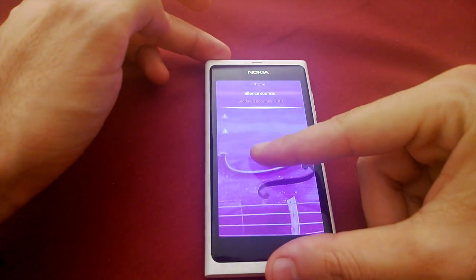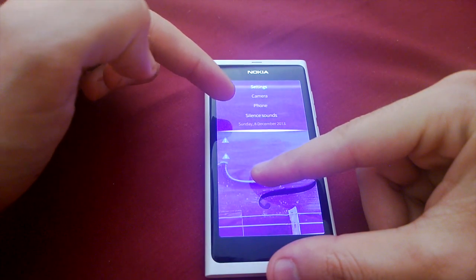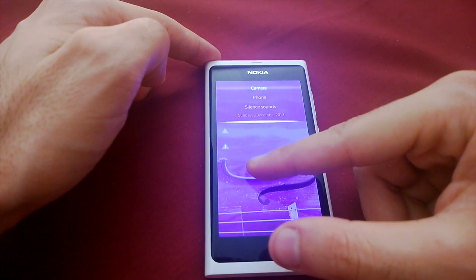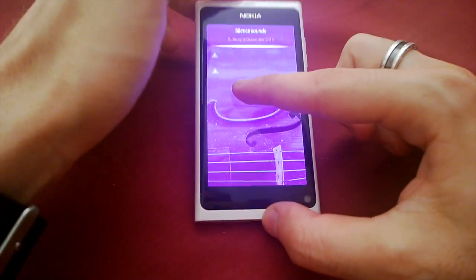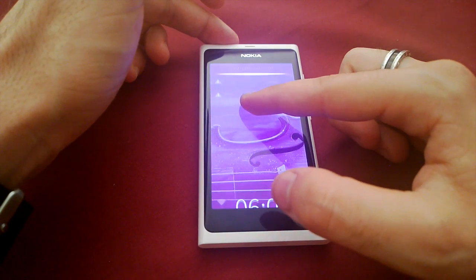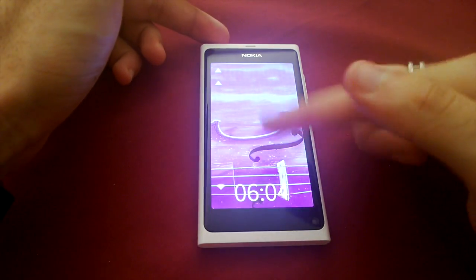You've got your pulley menu that shows your date, silent, sounds, phone, camera, and settings — you just drag it down. There's a little ticking sound and there's also some haptic feedback. You've obviously got your date, your Wi-Fi, and notifications.